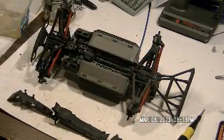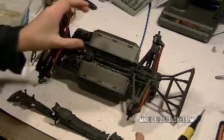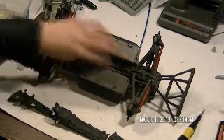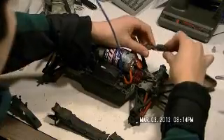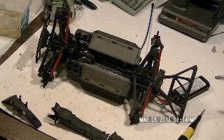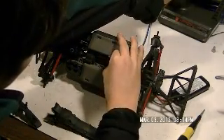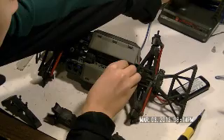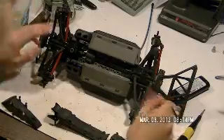You'll see you have the center drive shaft — it's always good to clean that. A lot of the time if you're driving in mud, you'll end up with a lot of grit here. A really good way to get that off is to plug it in, turn it on, take a wet paper towel, run the motor, and just run the paper towel along the drive shaft. All the grit comes off onto the paper towel.